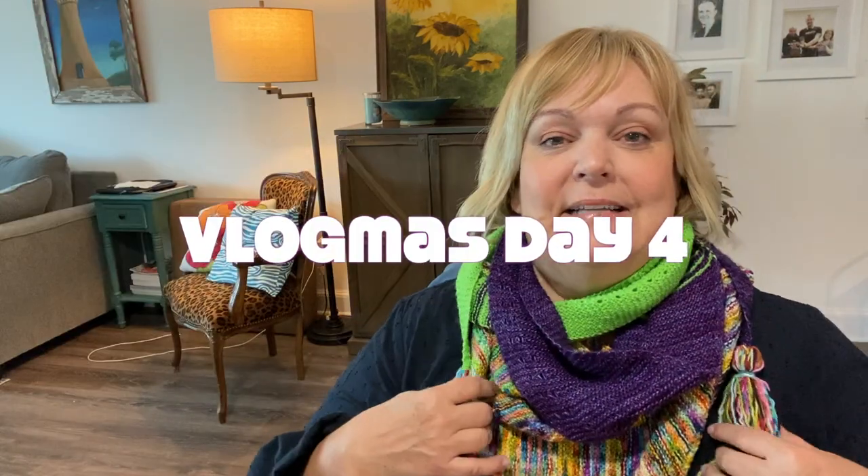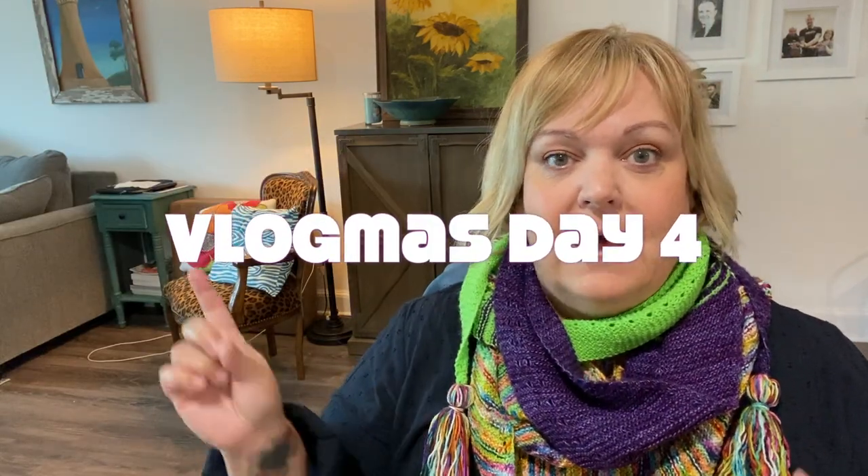Hello, welcome to Michelle Sews again. I'm Michelle. It is day four of Vlogmas. If you're not already following along, I've got a playlist — I'll link it up here, it'll be linked in the cards at the end. Basically, every day I'm doing a countdown of my top makes that I've made over the last year and a half since I started sewing again, and today I'm counting down to my top three.